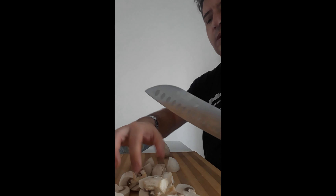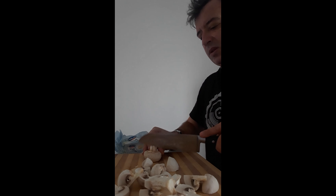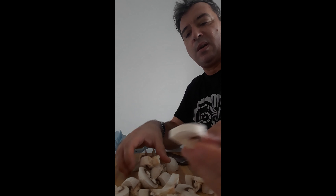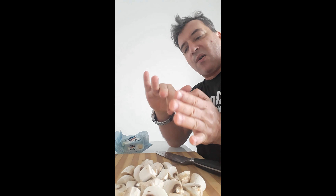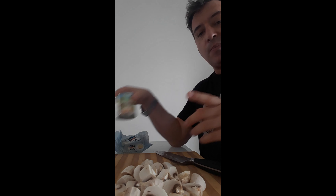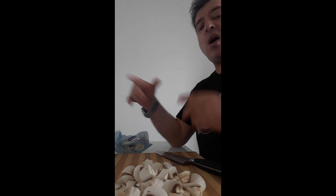So I'm cutting the mushrooms, giving them a pretty big cut. Big pieces. They are big mushrooms so just cut them into about six parts — one cut one side and two cuts the other. Six-part mushrooms, big pieces. I've got my mushrooms done. I'm going to cook the mushrooms in butter on one side of the pan.